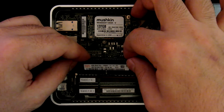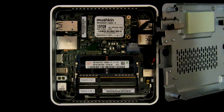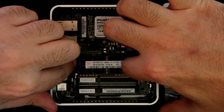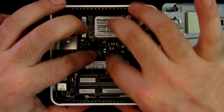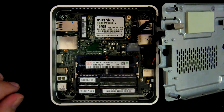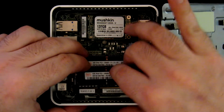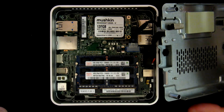For memory, just put it in, again at an angle, and press down. To remove memory, just press the side connectors and it will pop back up. So we put one piece of memory in, another piece of memory in, and that is all.